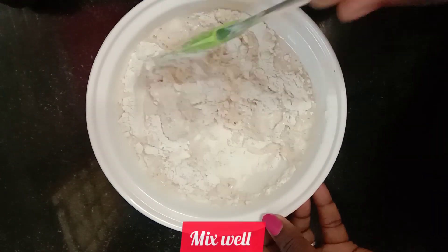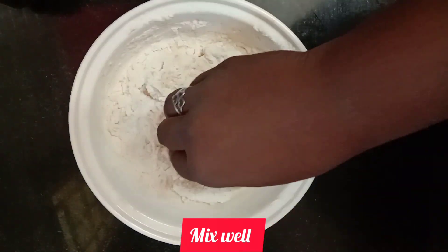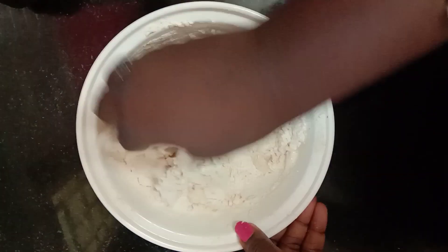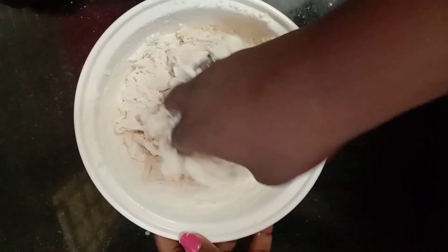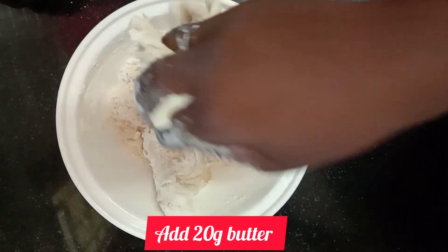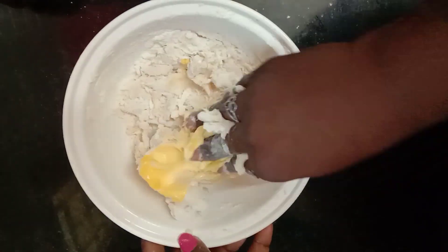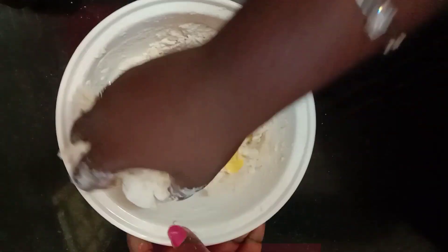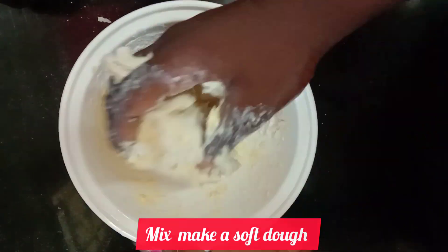We can mix it in a bowl — we will mix it well. We will add butter, 20 grams at room temperature. It will be soft like a chapati dough.